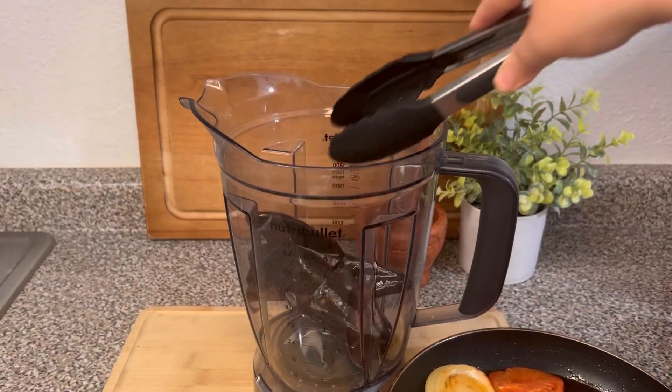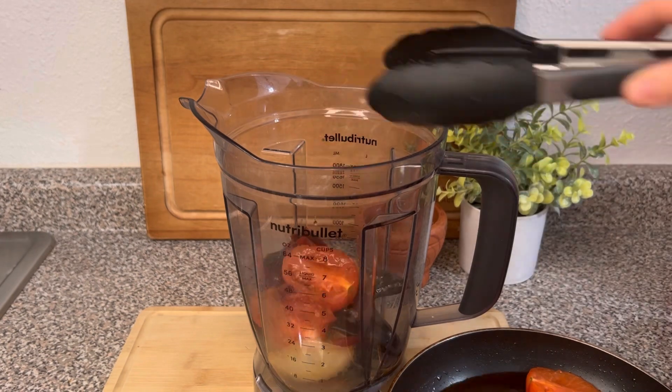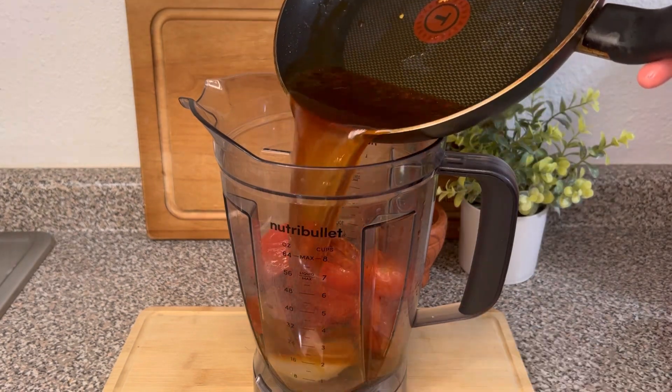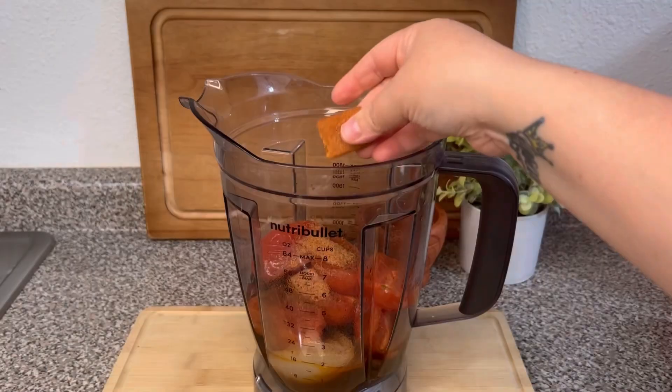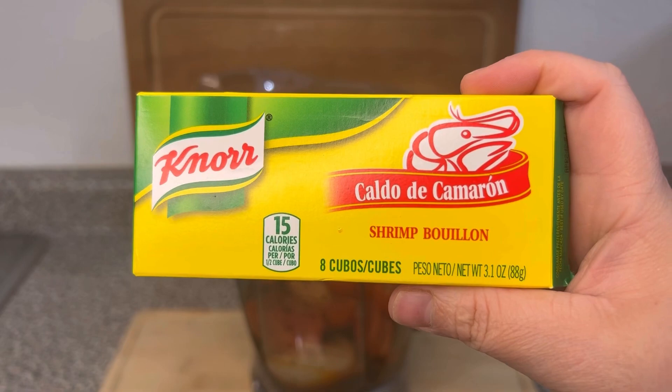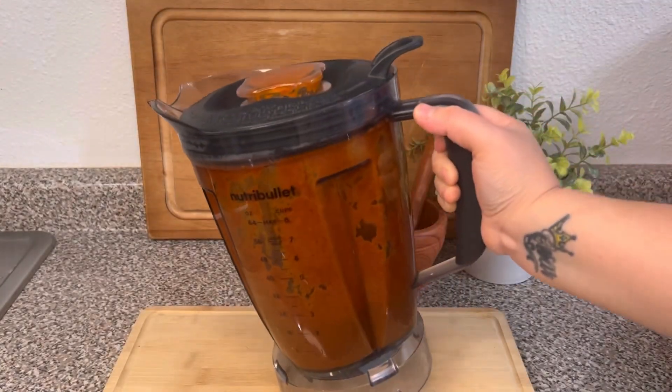Now in a blender we're gonna add all the chiles, garlic, onion, and tomatoes that we just fried. Don't forget the juice, along with one tablespoon of ground shrimp, one cube of shrimp bouillon — if you can't find shrimp bouillon you can use chicken — and one tablespoon of salt. Blend well and the sauce is ready.